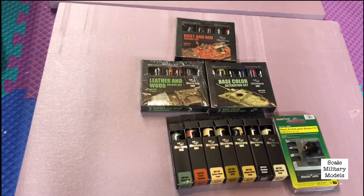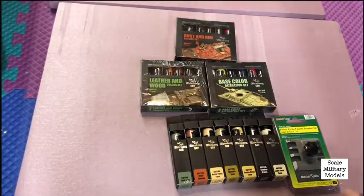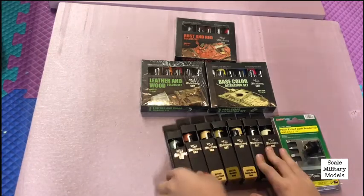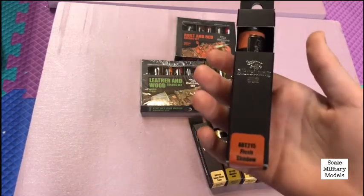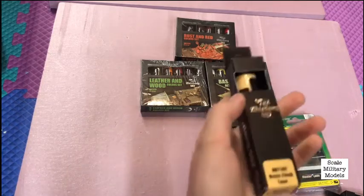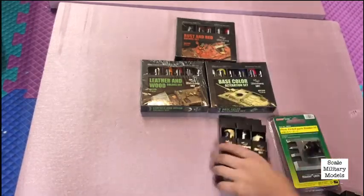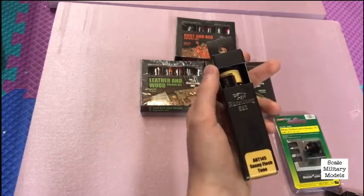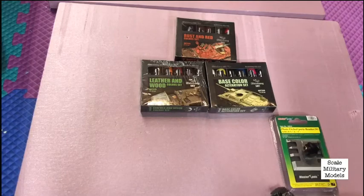I'll open one of them up to show you guys what's inside each little package. So this one is faded flesh. It's a tiny little bottle but has quite a bit in it. The other individual paints are: yellow, gray shadow, flesh, flesh shadow, basic flesh tone, metallic gold — maybe for some shells or something — and sunny flesh tone, shadow brown, and light flesh tone.